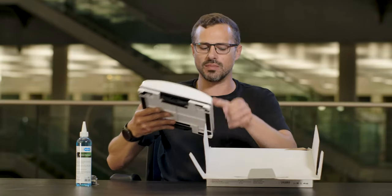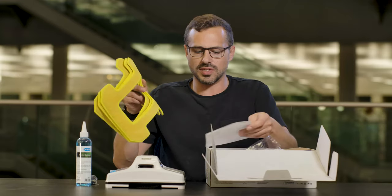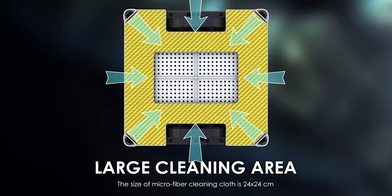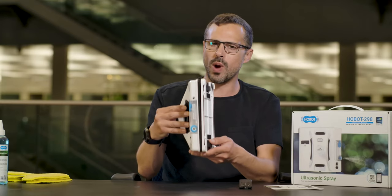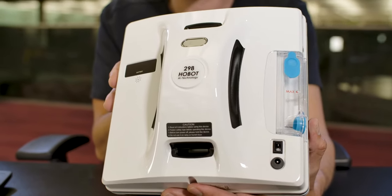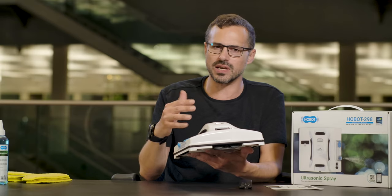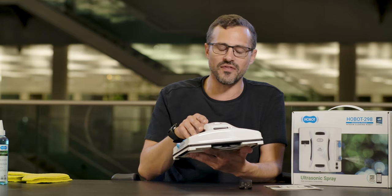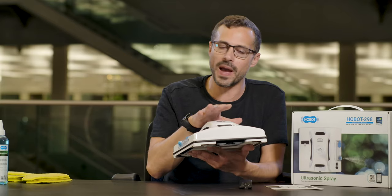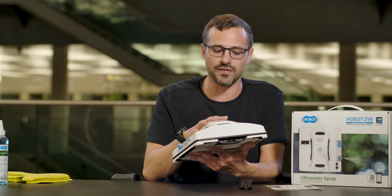We're actually going to see that in action, but let's see what else comes in the box. You have an instruction manual. These are the cloths that stick to the bottom of the robot, and I assume we've got some power cables in here. It's quite a weighty machine — it feels like very good quality materials. You'd think an autonomous window cleaning robot would be made out of carbon fiber and seriously light, but the vacuum technology in here is so powerful that they're able to make a good quality and durable robotic device.